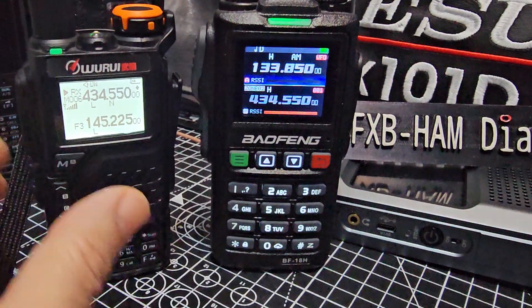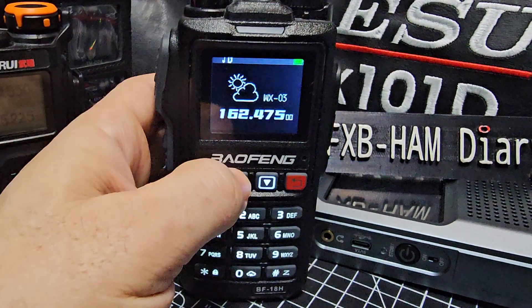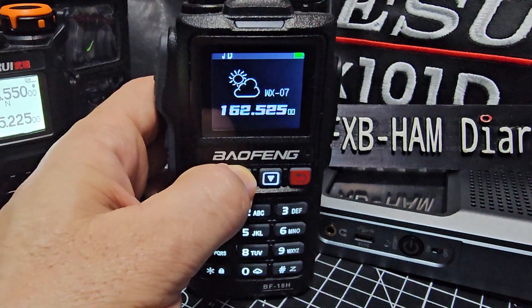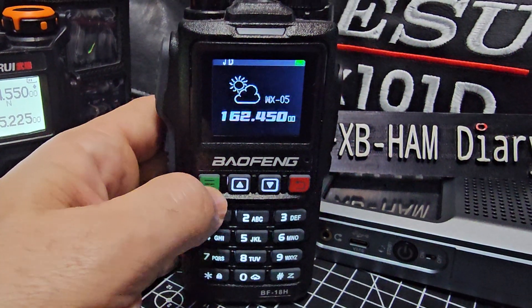But the main question was — will it receive the air band? And it says there WX3 for — now we don't have this in the UK. But yeah, I'm sure it's probably got built-in weather alert as well.